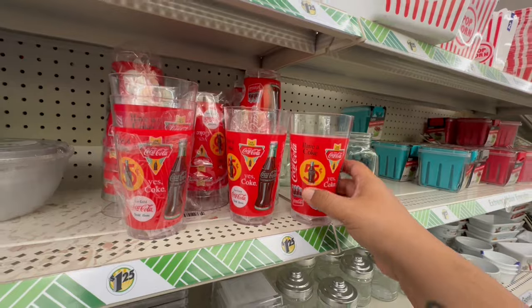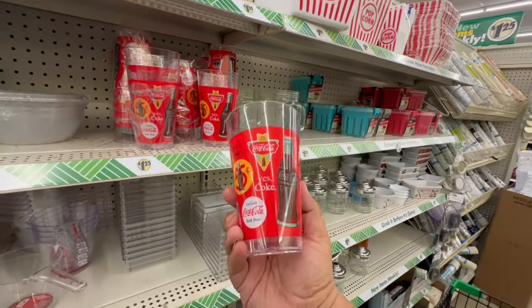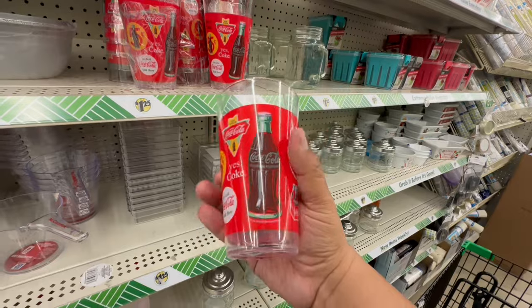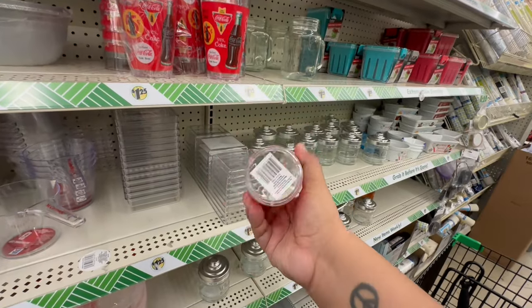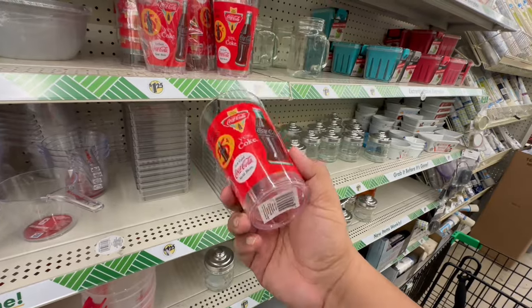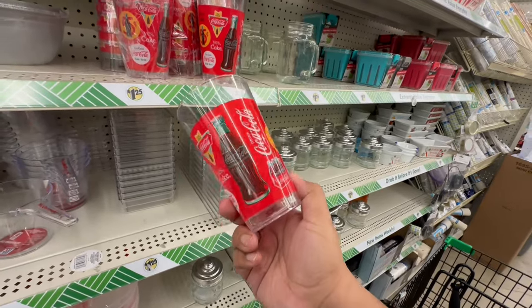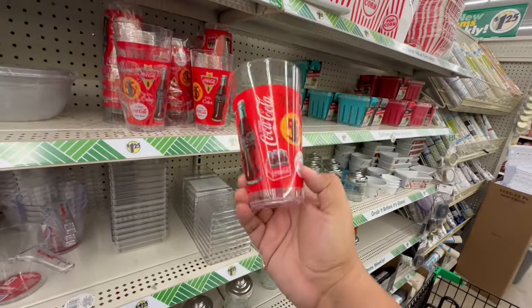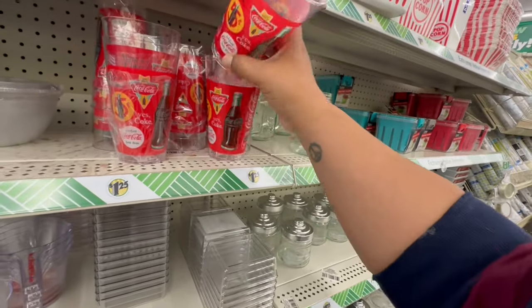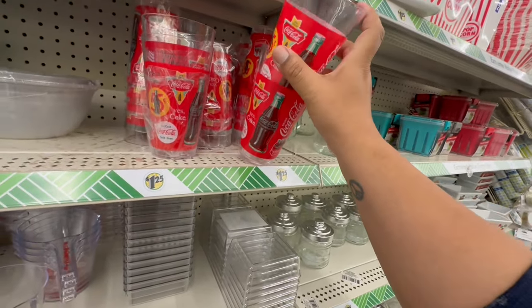No way — my store finally got these! These are the vintage themed Coca-Cola cups. They're plastic, but for $1.25 that's not bad. You can get a nice little set — four or six, whatever amount you need. It'd be kind of cool for a movie night. Great deal for $1.25!